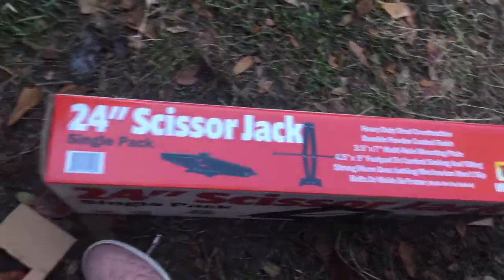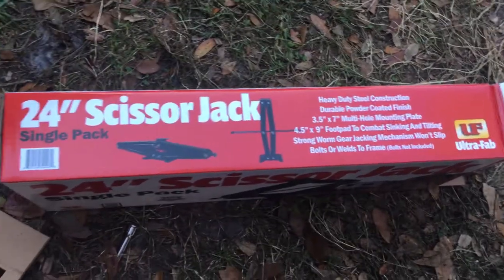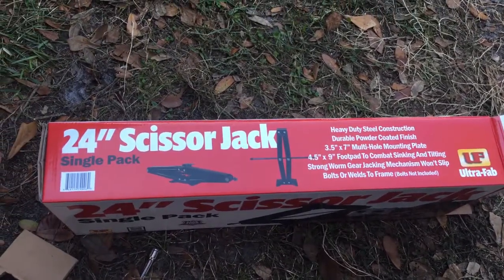We're gonna put a link in the description to this jack or something similar, and you can read the reviews there. Thanks for hanging out with us today while my hubster gets these scissor jacks on the RV. Make sure to like, subscribe, and comment for any other videos you want to see — we do lots of product reviews, adventure videos, and family fun. Thanks for hanging out today, bye!